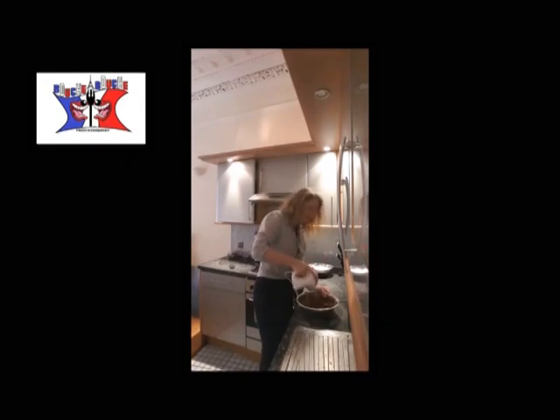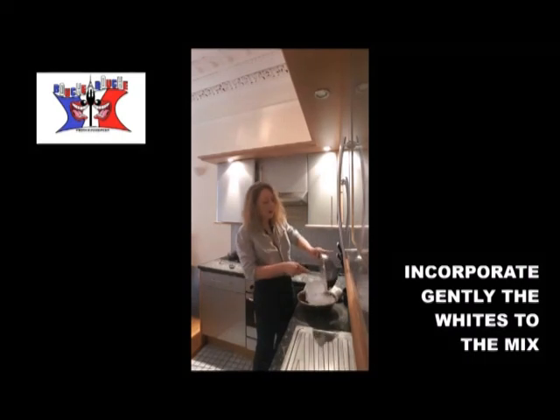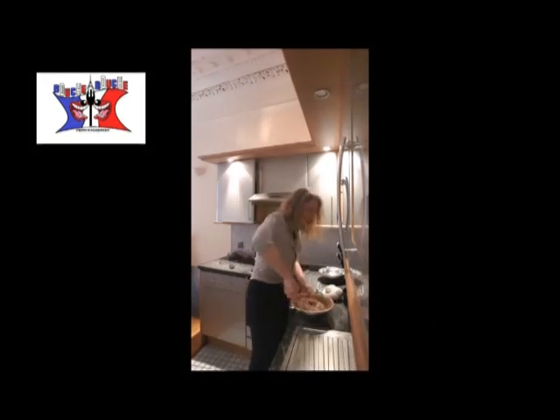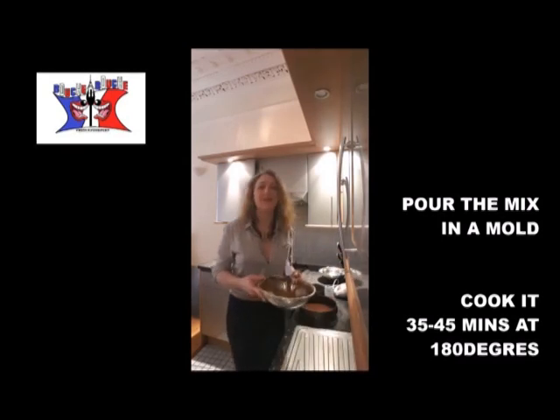You give a nice stir. And you slowly incorporate your whites. Once your paste is smooth, you pour it in your mold and you put it in the oven for 35 minutes.